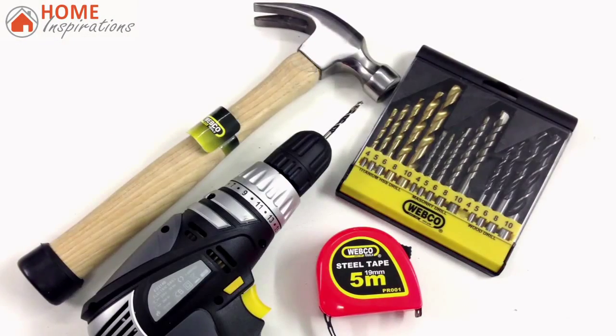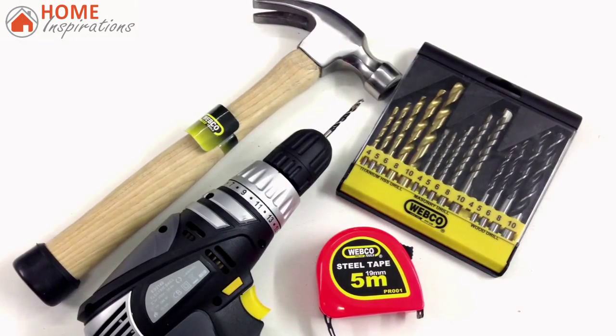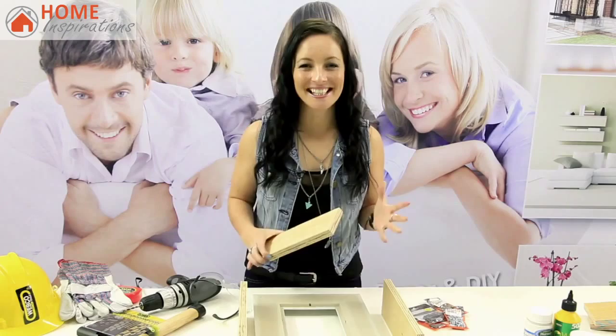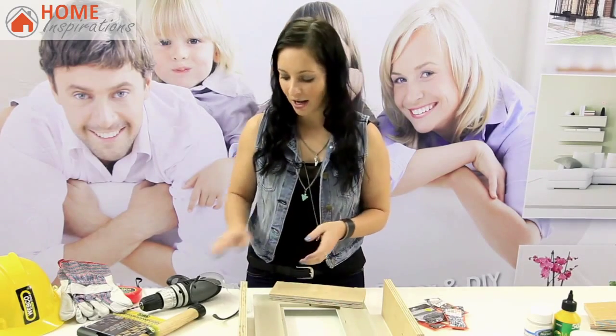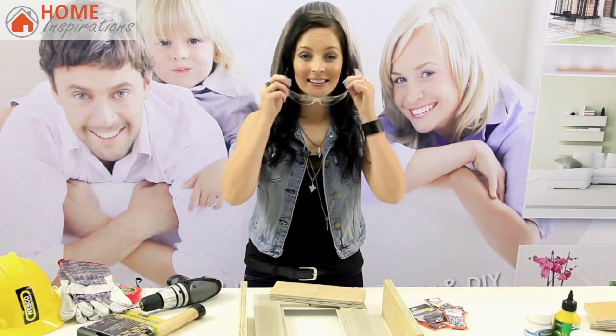The tools required for this project are an electric hand drill, measuring tape, and a hammer. Don't forget the drill bits. Always remember, safety comes first, especially when using power tools — safety eyewear and hand gloves are essential when using any power tool.